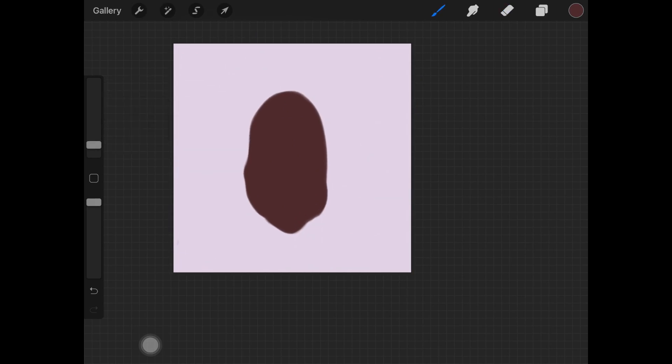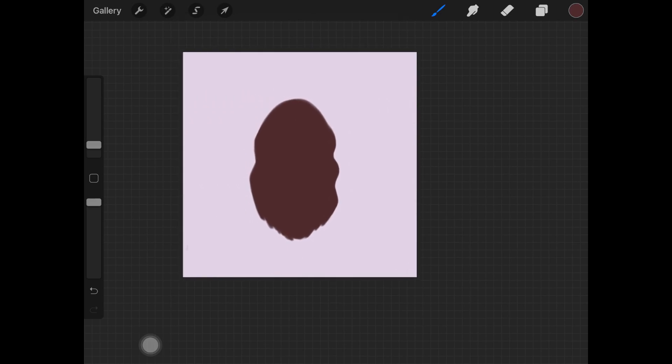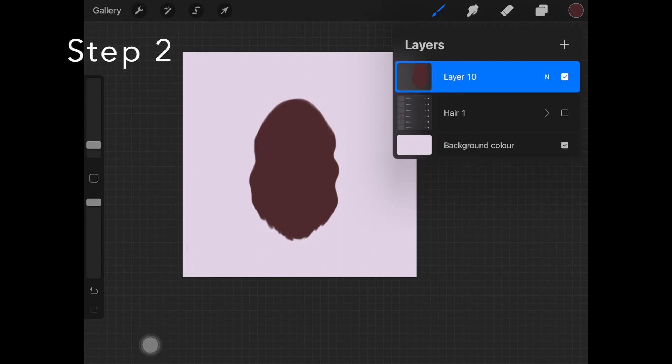Once the shape is ready, just start creating this curl-like shape around the edges of the base shape. I'm using the same soft airbrush for that as well. Also, create these little hair structures at the bottom just to give it the hair effect. If you're creating stray hair you don't have to do this, but for curly hair make sure you are creating that curl shape around the edges.